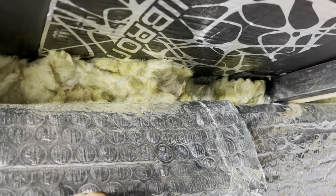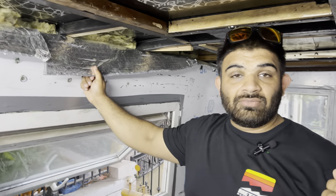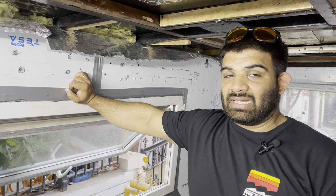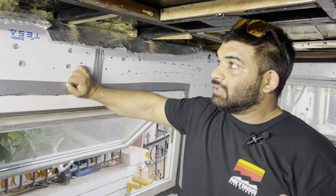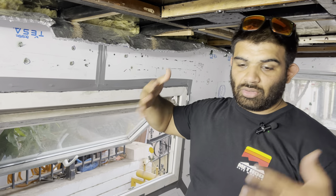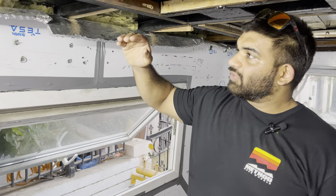That funny furry looking thing is something called rock wool. A lot of boilers and old time refrigerators used to come lined with this insulation. The texture is somewhat like glass wool, but that's where the relevance ends. This is of course prickly like glass wool, so again we had to wear a PPE kit, all sealed up, to fill this insulation. This is a nice 2 inch thick layer of insulation.